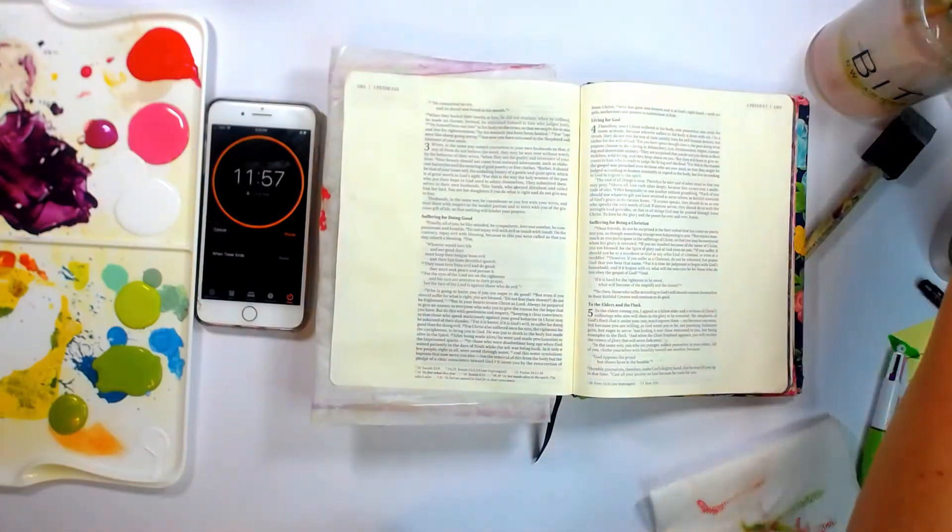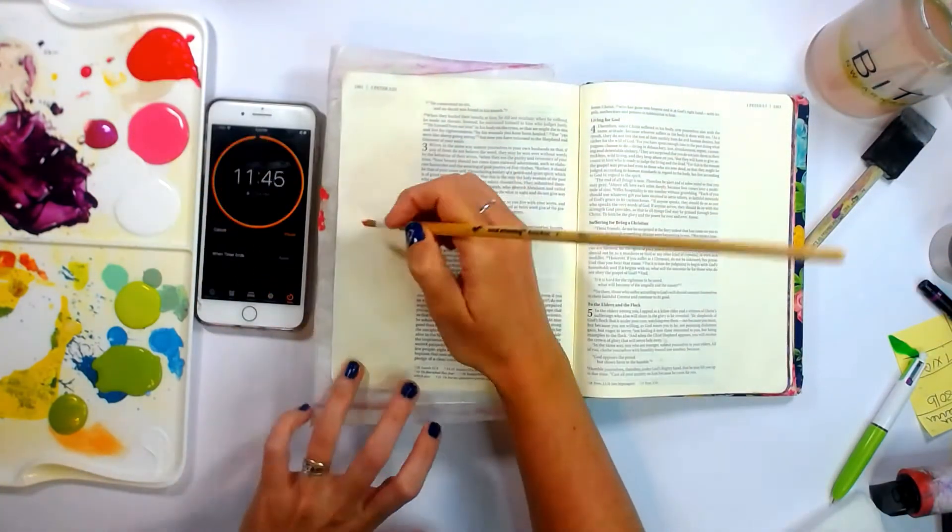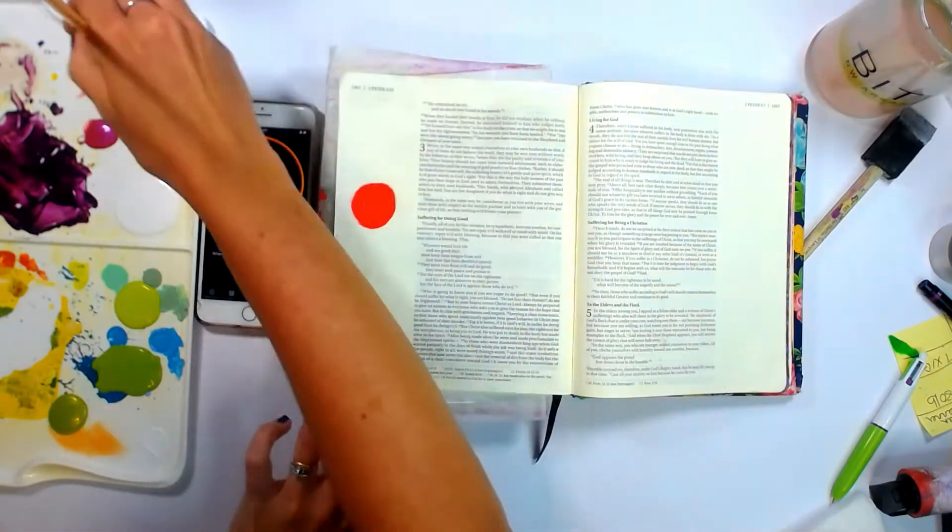Hey everybody and welcome back to another 12-minute Bible journaling entry. Today we're going to make some fun funky abstract flowers.